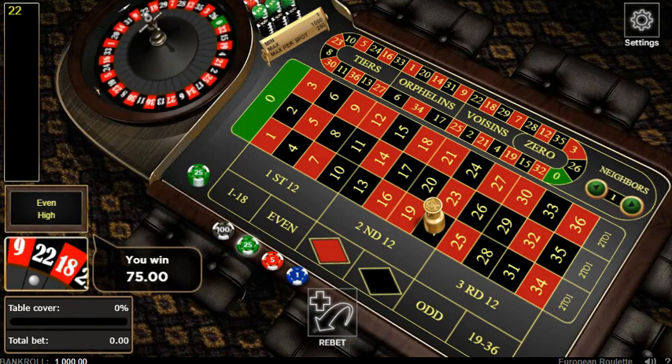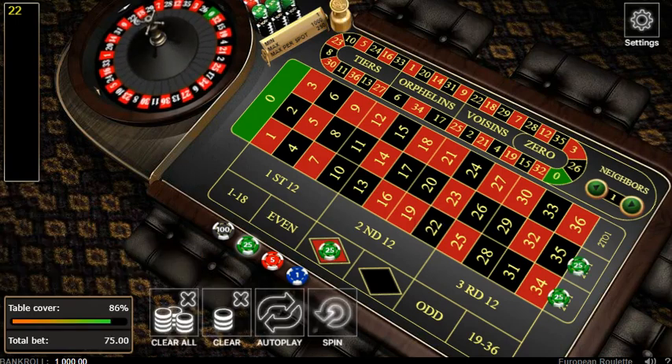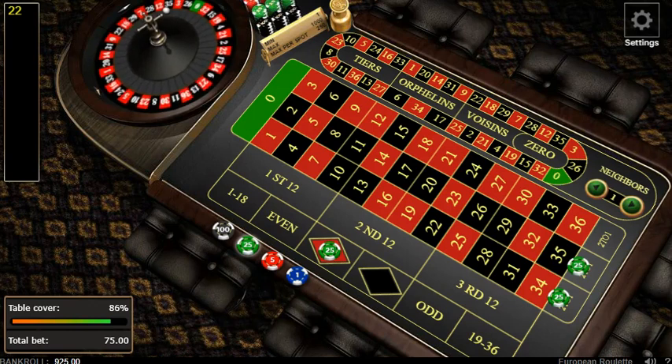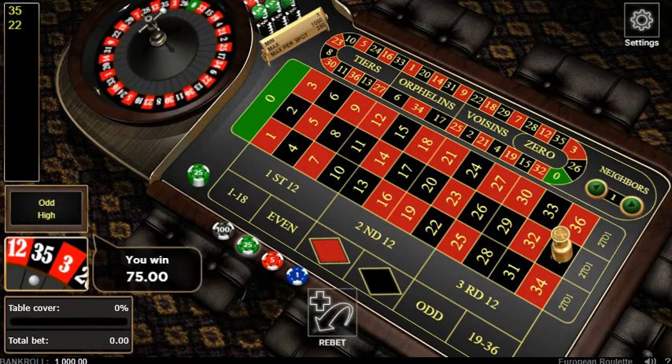Alright, broke even. 22 black - we got our money back, we're gonna re-bet again. That was a nice little hedge.